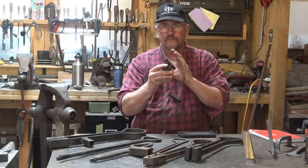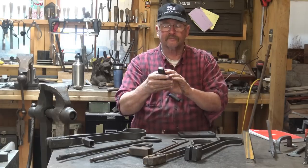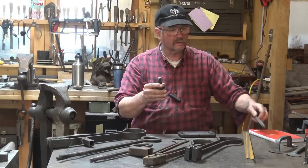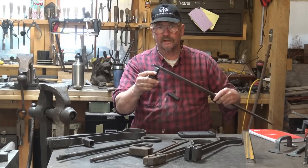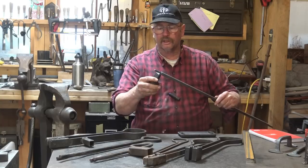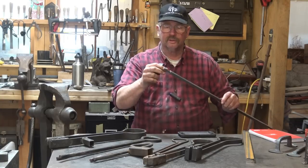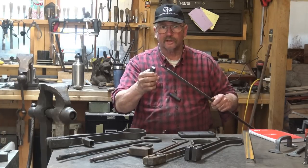The other day we did a video on making a butcher tool — a bottom butcher that sits in the anvil in the hardy hole and is a one-sided thing. We talked about using that to forge the tenons for our window grill project. And this is a pretty good way to go — it's a very traditional way to do it with a single bottom butcher. You work all the way around the bar and it gets the job done.